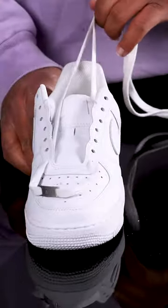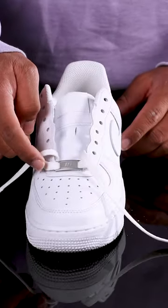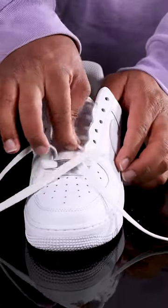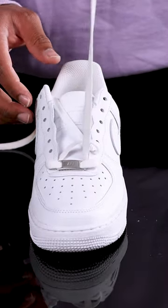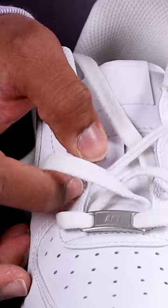Pull the laces until you have them even on both sides. Take the lace on the right and pull it over the tongue and down into the second hole on the left side. As you're pulling, keep the laces smooth and flat and leave some space in between instead of pulling it snug. Repeat this with the other lace — pull it across the tongue and down into the second hole on the right, and leave some space to keep the lace loose.